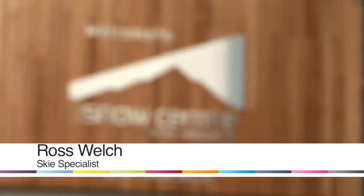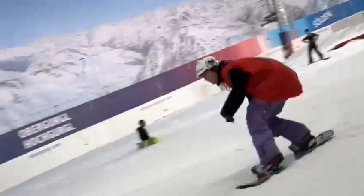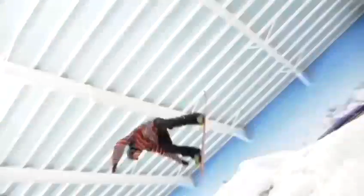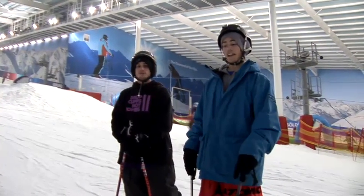Hi guys, my name is Ross Welch and I ski for the Snowcentre and Atomic UK. Today we're going to take you through parallel skiing.